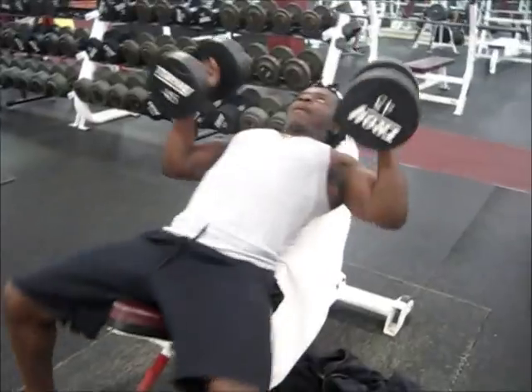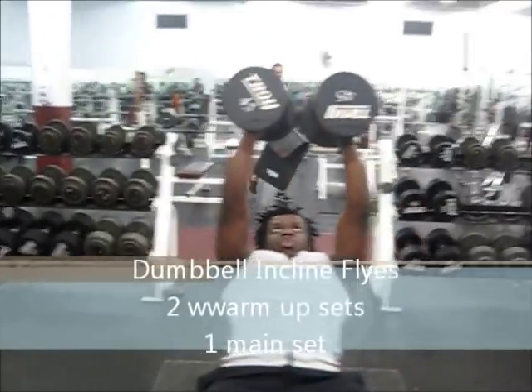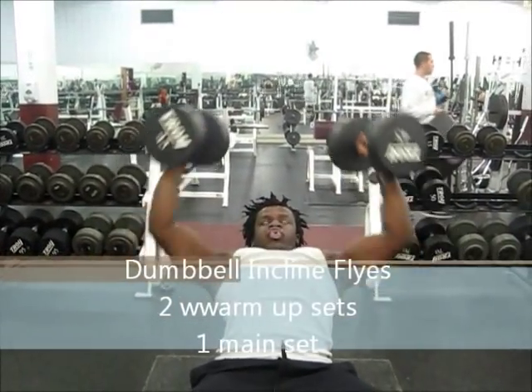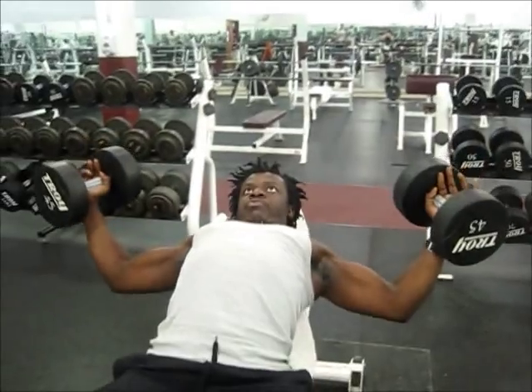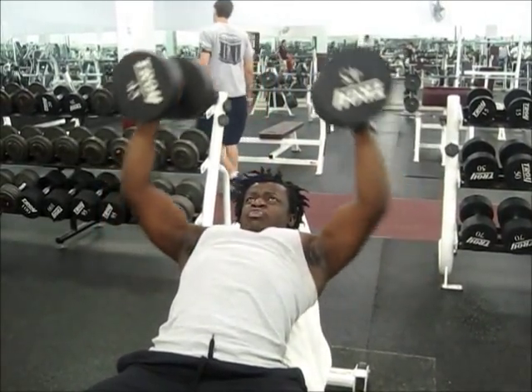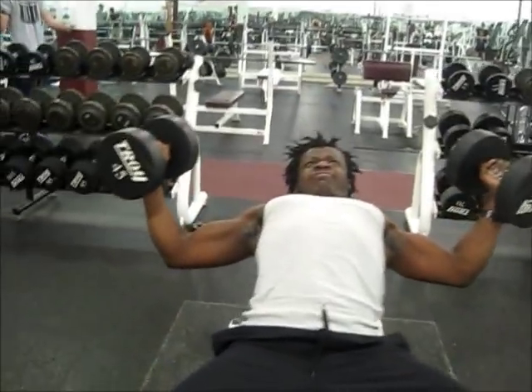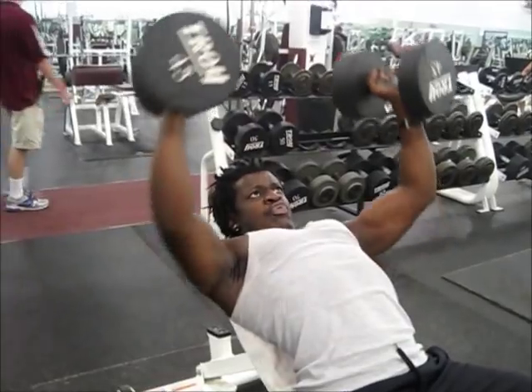Next exercise here is dumbbell incline flyers. Your chest workouts should be tailored around your personal goals. Right now I'm focusing on my upper pec development, so I'm doing a lot of incline movements. I start off with two incline movements, then go to two flat movements. So right now I'm focusing on the upper pecs — and this is the feel-based workout, by the way.